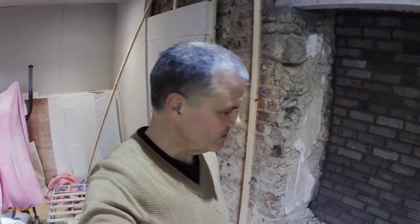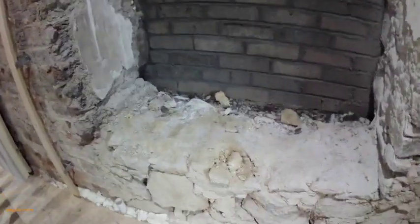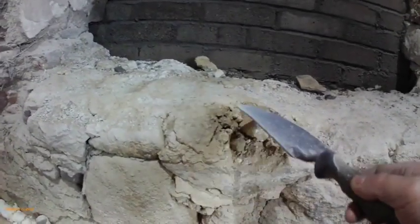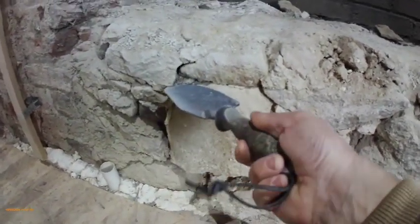Greetings tubers. So we have our wall blocked up nicely, as you may have seen in the previous videos. One of the issues I have here is this wall is very crumbly. This is typical of a lot of the walls in this place, and you can see this is not particularly safe.